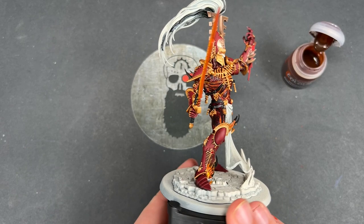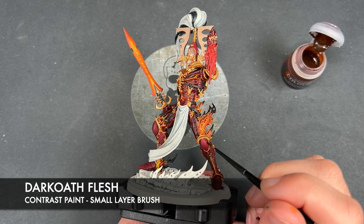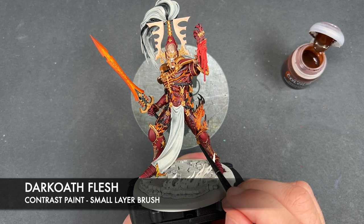Now that all the gold is on, we're going to add a shade. The colour we're going to be using is Darkoath Flesh and we're going to be using this on all of our metallics — so this is both the Runelord Brass and the Retributor Armor as well. Nice and simple, just want to get this all over, just like this.